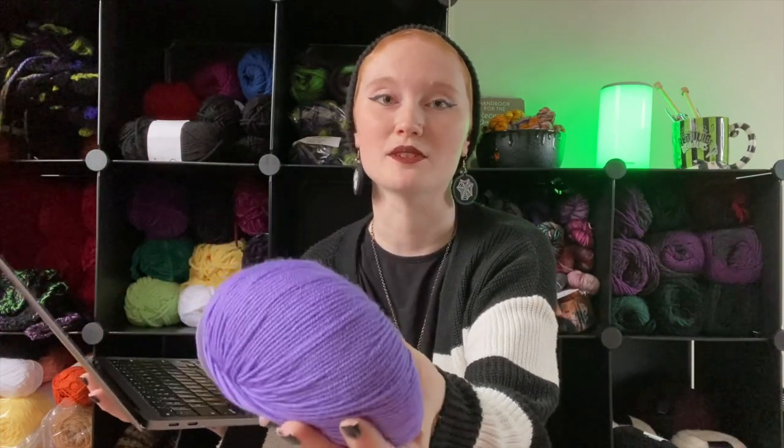If you will not settle for any less than the softest merino wool then you will enjoy working with our Friends Extra Fine Merino. Merino wool is a great fiber to keep you warm and helps with regulating your body temperature during winter time, and it is completely itch-free. I'm really impressed with the way this feels compared to other wool I've tried.